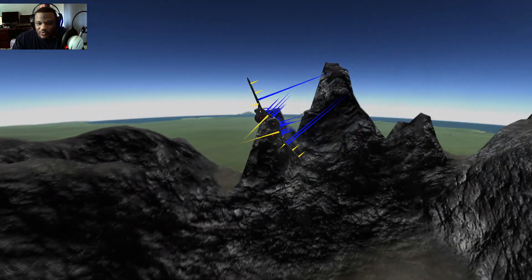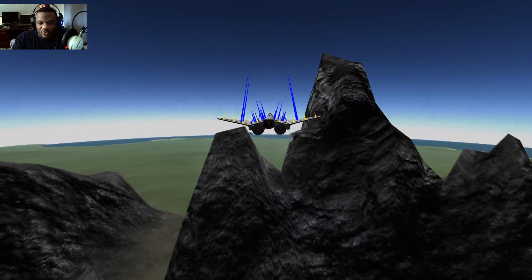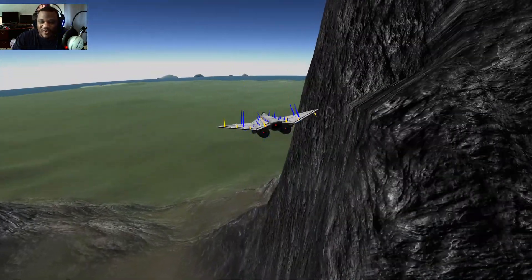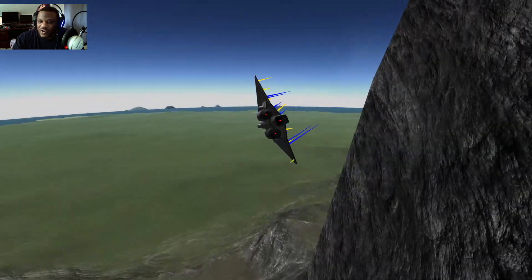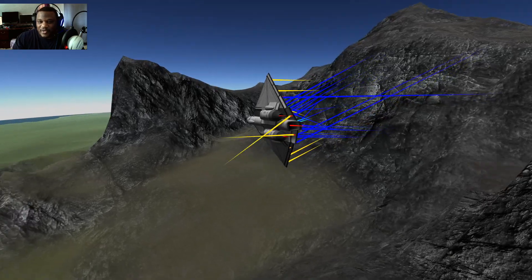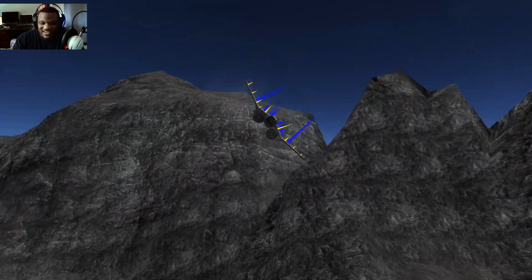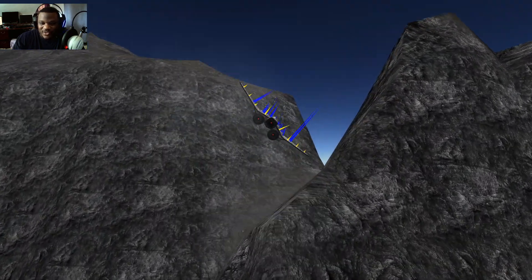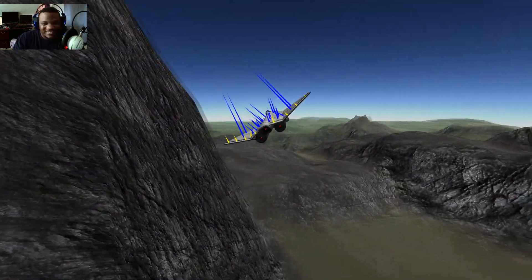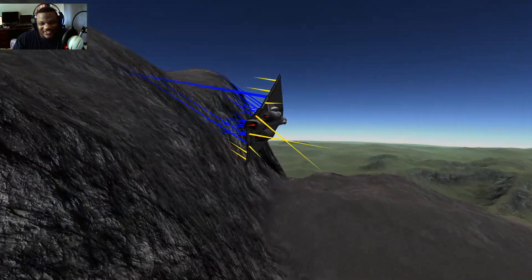This one would probably be a better stealth interceptor rather than a fighter itself, since it doesn't have as good a turn radius as a craft like Daka, which was a short turn radius craft made for BDA fights. So this one here is very stable and tailless. You can see we're able to actually come in here and cruise through this mountain terrain — I trust it enough to actually do this, because that is a lot of fun.